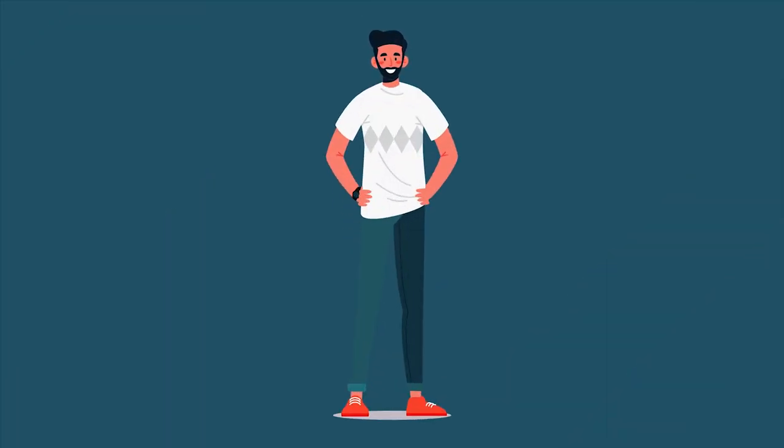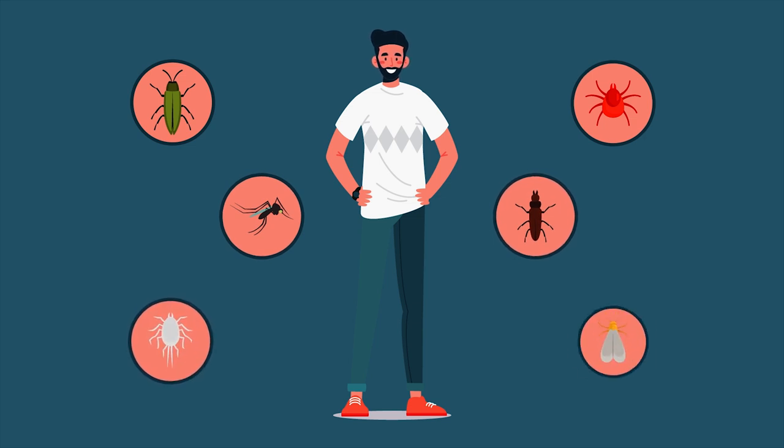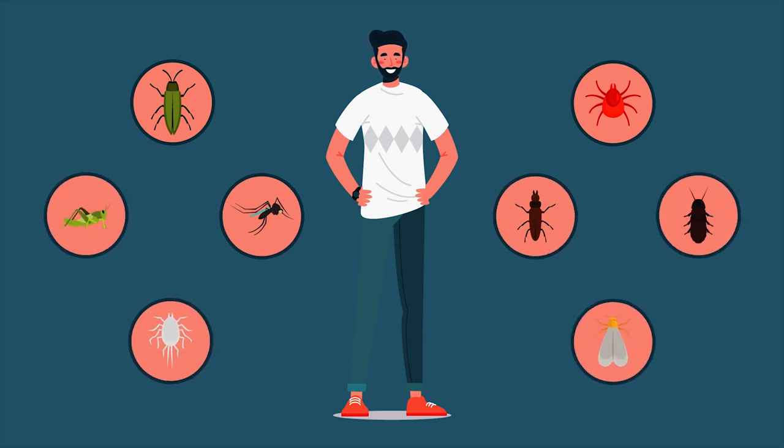The pests we're talking about here are spider mites, aphids, fungus gnats, thrips and mealybugs, whitefly, leafhoppers, and leaf miners.